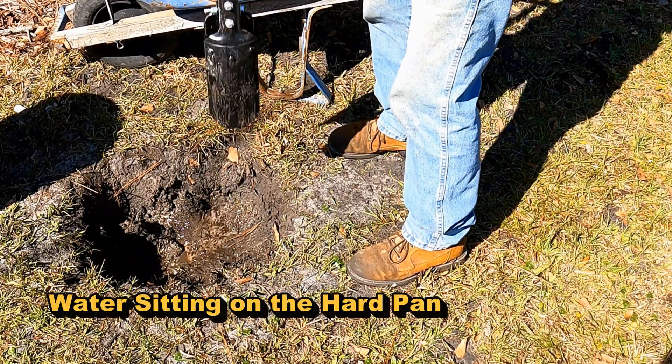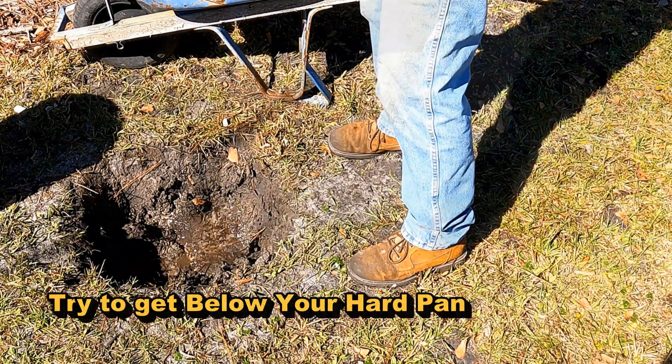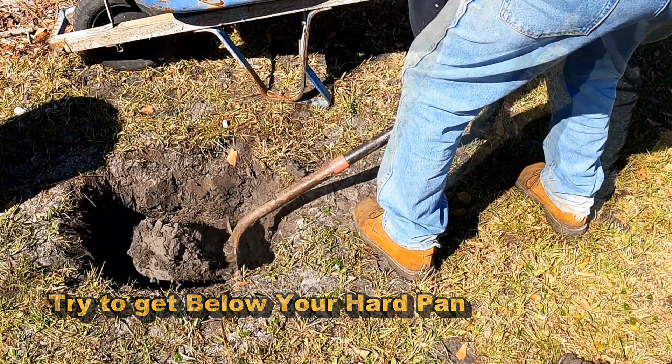You can also use post hole diggers — they work really well to dig down through hard soil. In fact, they may work better than the shovel. It's best to put your dirt into the wheelbarrow so it's easy to haul away. We're filling the barrel and just hauling it away when we're done.